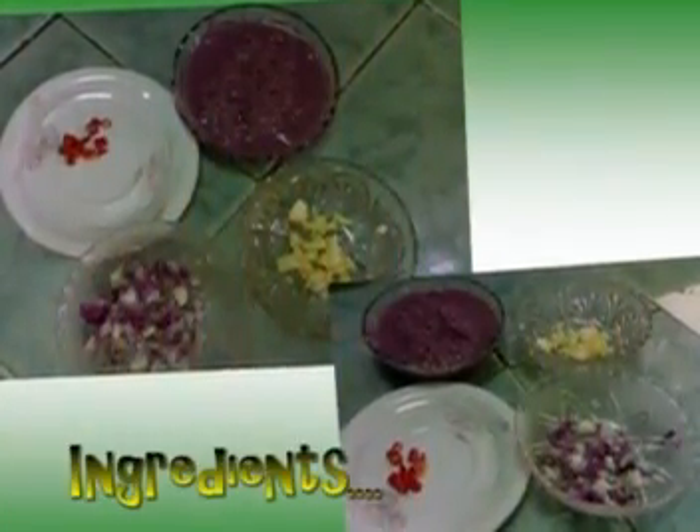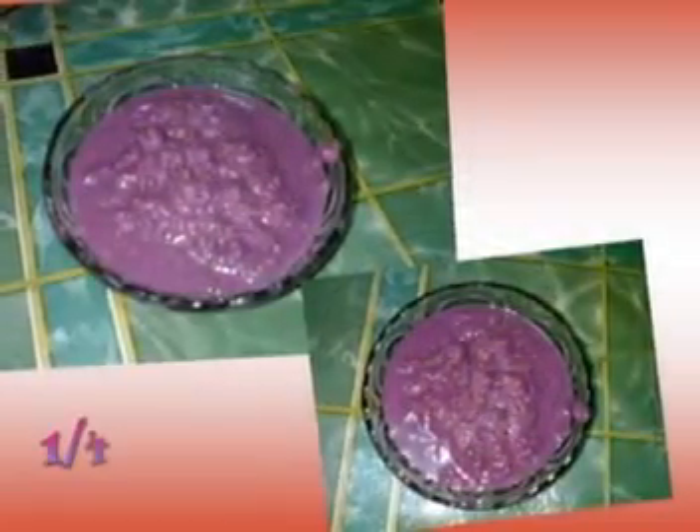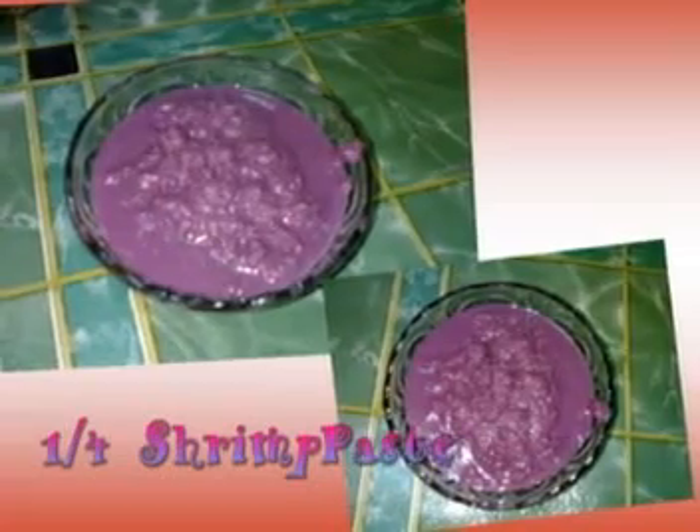Here are the ingredients for the shrimp paste: three cloves of garlic, one piece of onion, and one-fourth cup of shrimp paste.